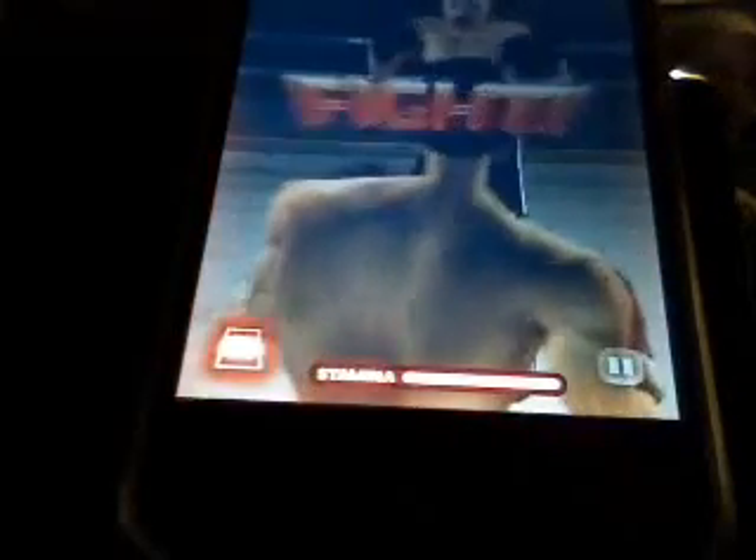So yeah, this game's actually, like I said, really cool. If you have some frustration, just come play this. This is Lexay6636 doing another game review on Iron Fist Boxing, which is $2.99 in the iTunes store. Thanks. Bye.